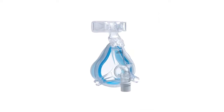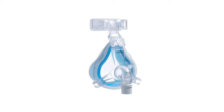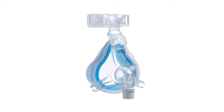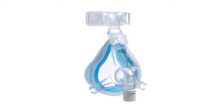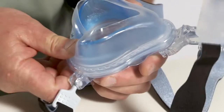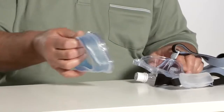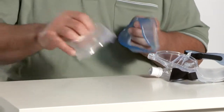Cleaning your Comfort Gel Blue full mask and tubing before the first use and every day is very important. For best results, the mask should be disassembled. Lift up the tabs on the bottom of the flap's integrated retaining ring. Remove the cushion and flap and separate the cushion from the flap.